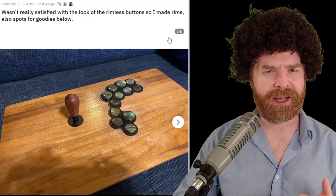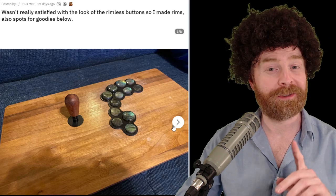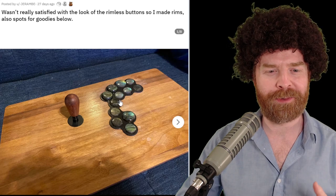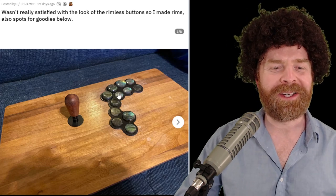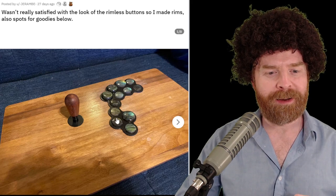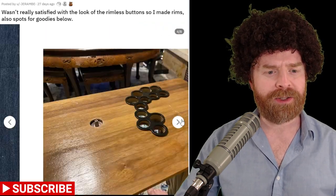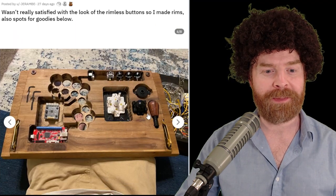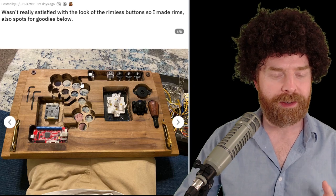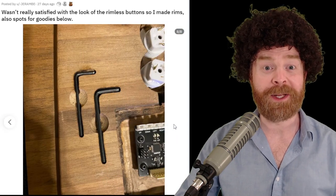I might have featured this one last month from Jarambe — I'm not sure, but we're featuring it here because there are some spooky elements. The controls are very unusual — I haven't really seen this kind before. The buttons are very close to the top, the joystick is there, the buttons go way up, and there are a bunch of different buttons towards the bottom. And if we take a look at the underside, the cutouts here are very amazing — it's very thick wood with very precise cuts. There are even spaces for Allen wrenches, which is really cool. Very spooky.